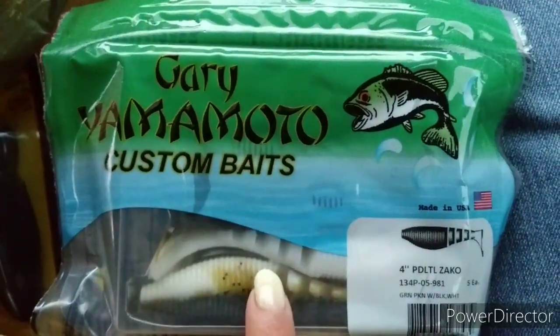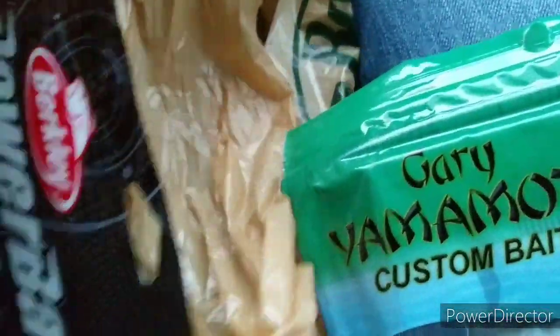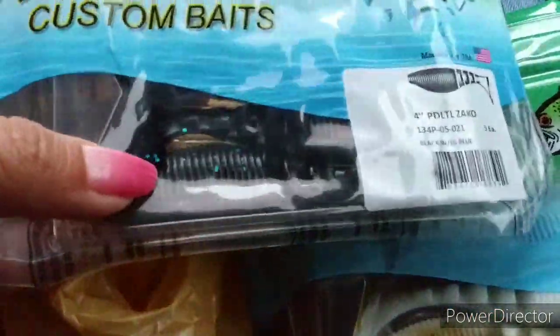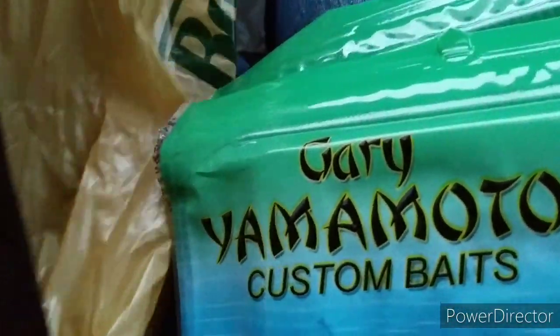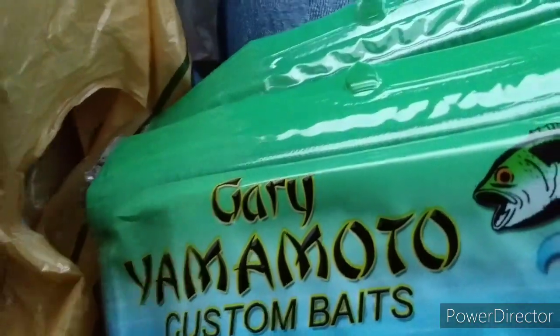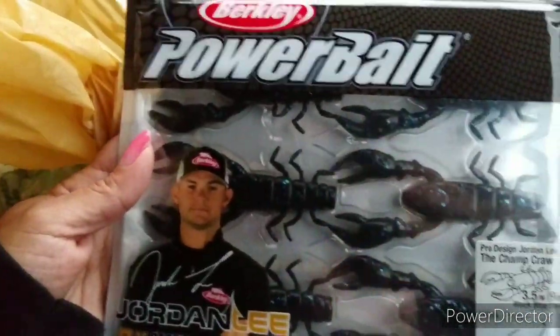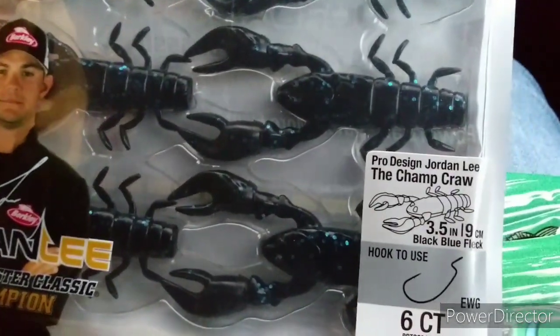Let me show y'all real quick while Hubby's unloading the boat. He got more of these little fishies — they're 4 inch. He got some of these, and then he got some that are black with like blue little glitter on them. He also got these right here that are also black with blue glitter — the Champ Craw.